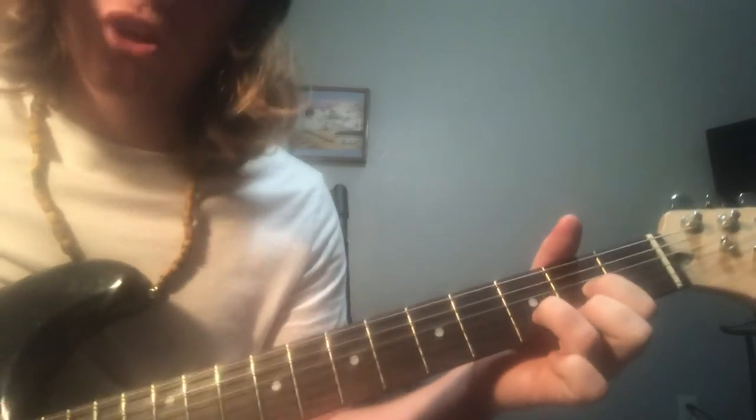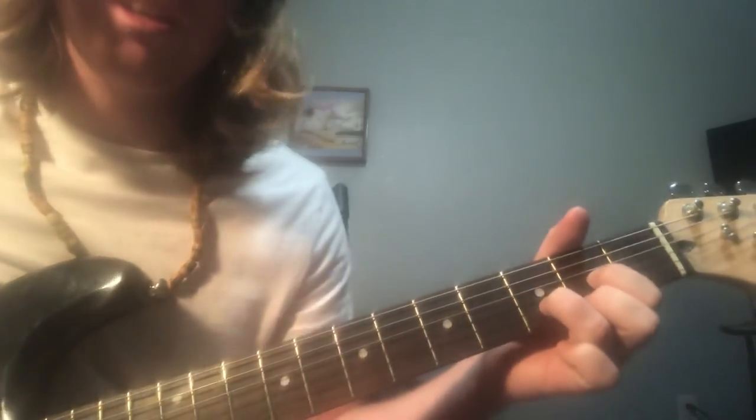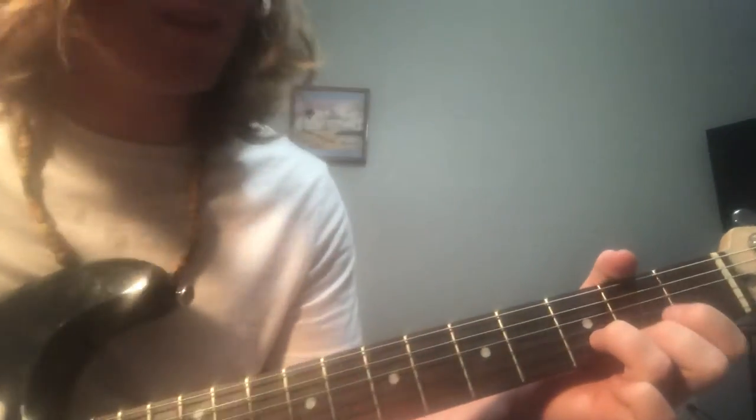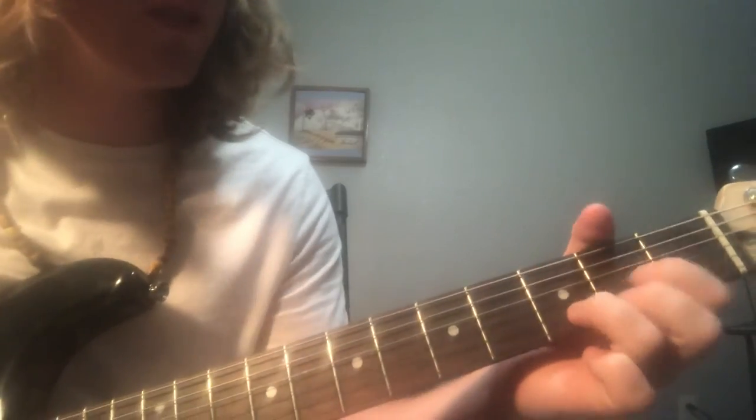If I literally just taught you your first C, D, or G chord — if you learned it from me, literally comment that, because that's crazy. You're gonna be playing these chords for the rest of your life.